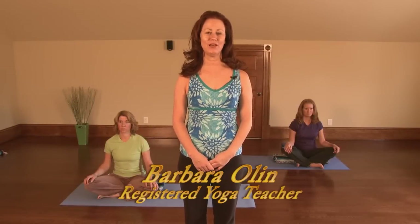In this gentle yoga session, we are going to be doing movements and postures that will help to strengthen and open your hips.